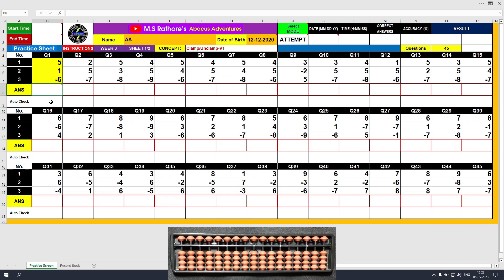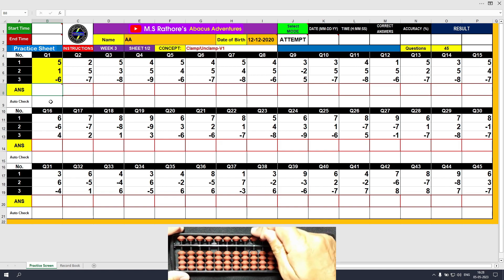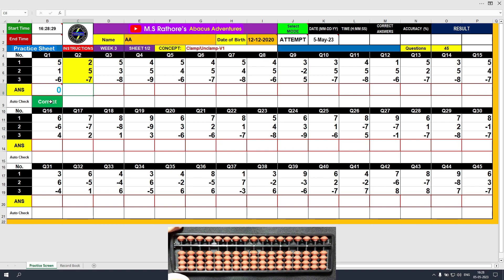Let's solve the questions now. Question 1: plus 5, the answer is 5. Plus 1, the answer is 6. Minus 6 with the unclamp motion, the answer is 0. Type 0 and right click.